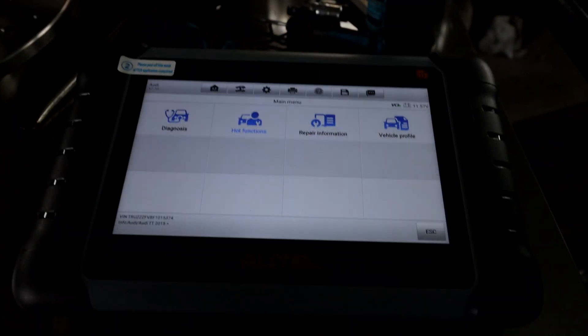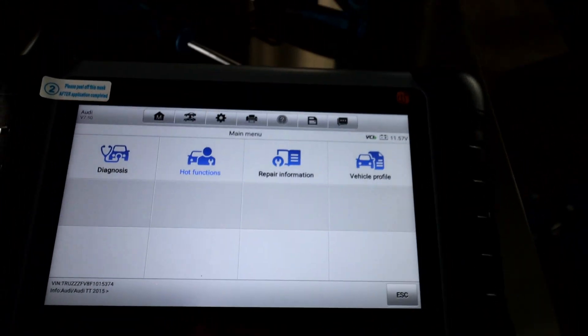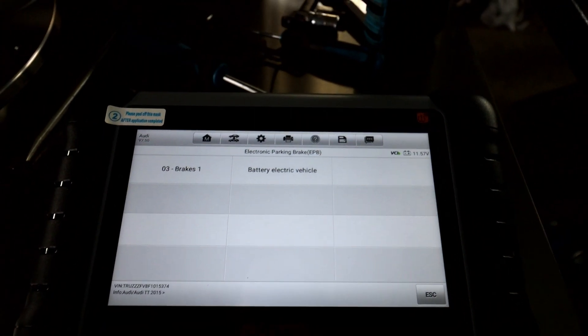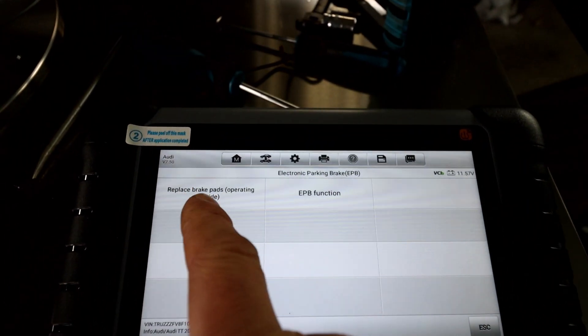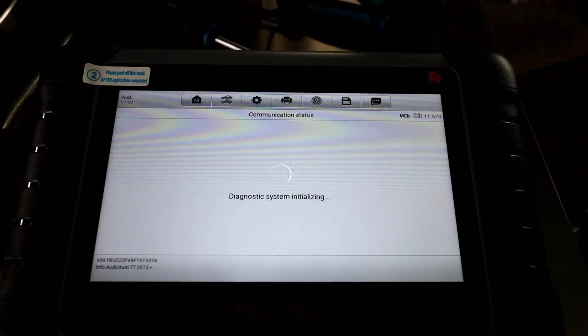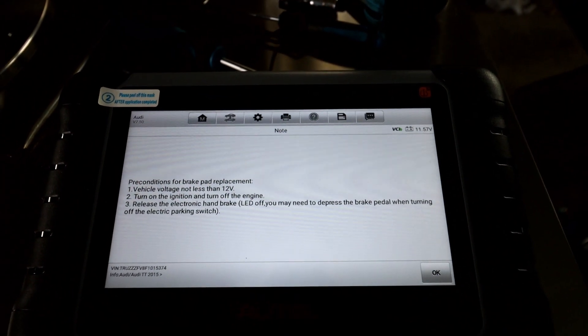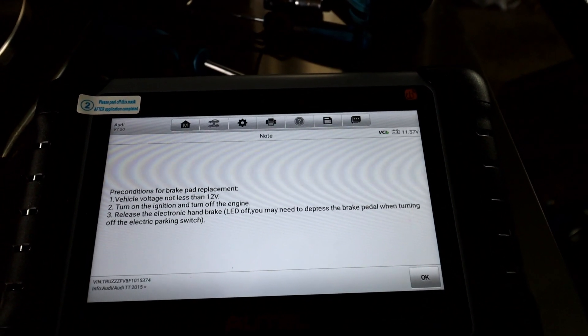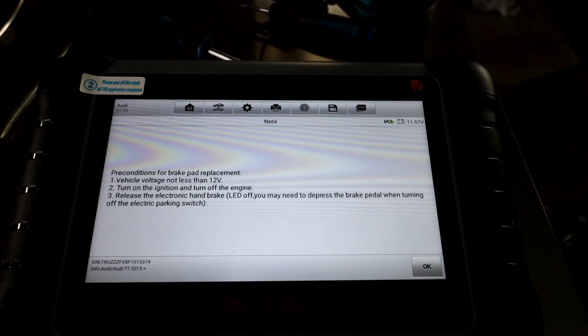The OBD socket is located there where you can see the green light — it's all plugged in. I've got my diagnostic tool here. Ignition is on. The tool is on and connected. I went into Audi and I got the hot functions. It should come up with electronic parking brake — select that option, go to brakes. It gives you the replace brake pads operating guide — that's what we're going to select. I'm going to connect to the vehicle again. Vehicle voltage now less than 12 volts — turn the ignition on, engine off. Release the electronic handbrake. I need to release the handbrake before I can activate it, so I'm going to do that now. The handbrake is released, so that's all good. Back to the tool and press OK now.